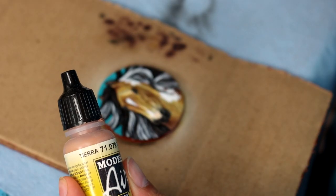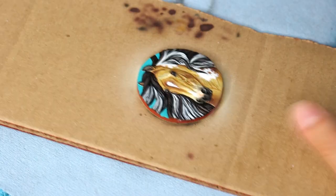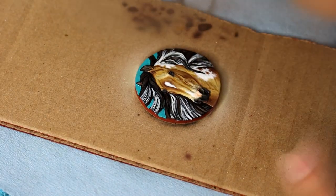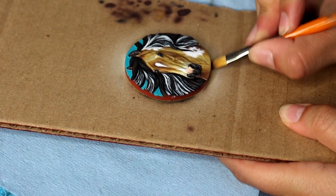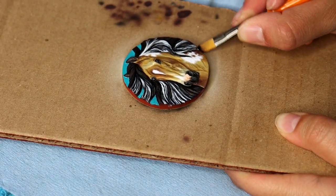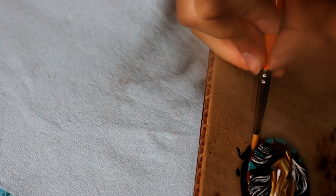Then I take some Tan Earth by Vallejo and just add some shading details in the muzzle, and paint the entire edge of the medallion with just black acrylic again. Then I seal this medallion with Testors Dullcote and gloss the eyes and nostrils for realism.